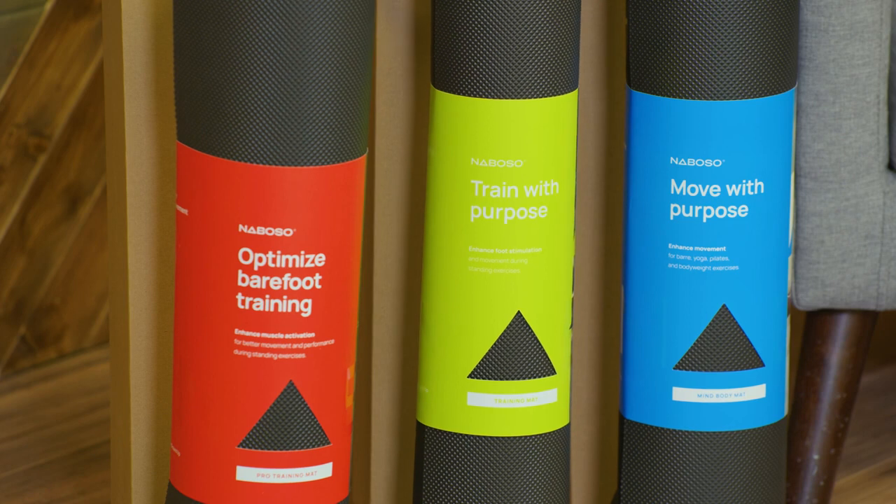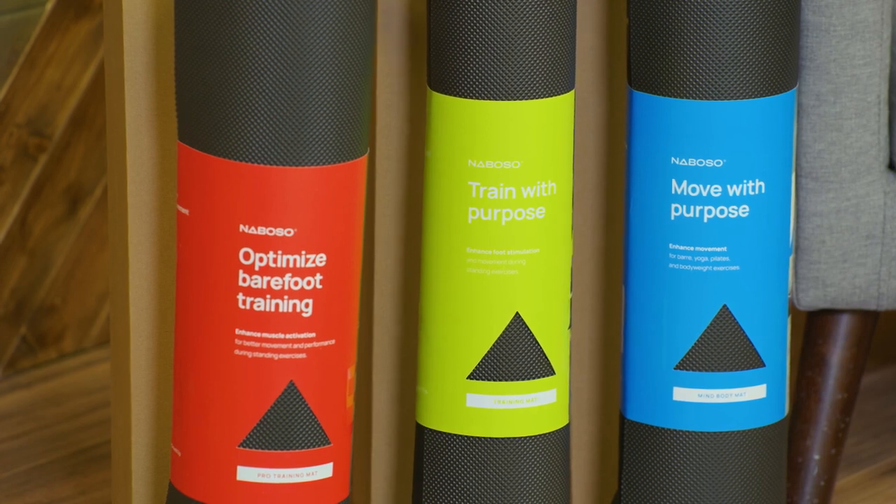The next level up, the training mat, is designed for foot and hand stimulation. That means it is intended for standing exercises or standing rehab techniques, doing kettlebells, squats, and lunges.